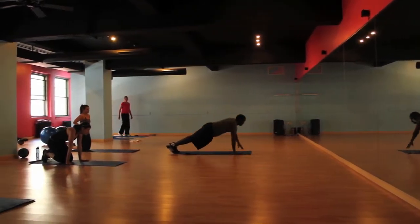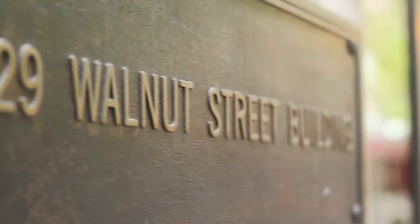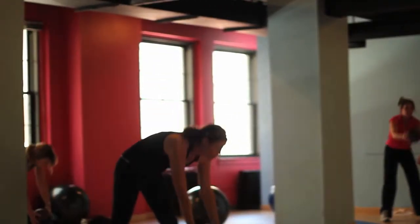Revive Fitness is basically a fitness studio down in Center City at 16th and Walnut. It's basically a studio fit for more personalized people, someone that doesn't want the big gyms.